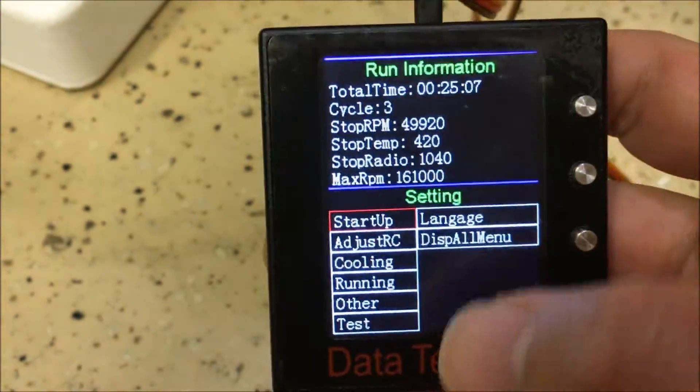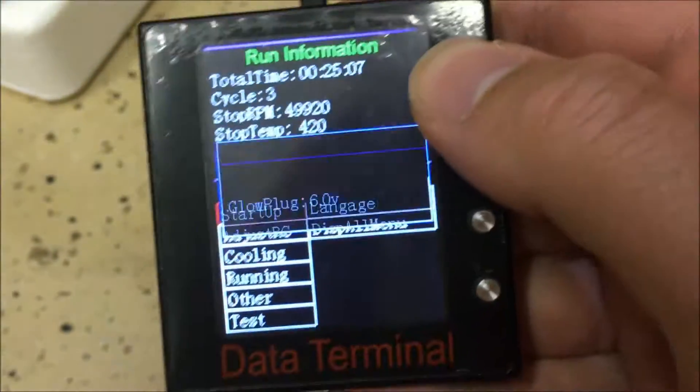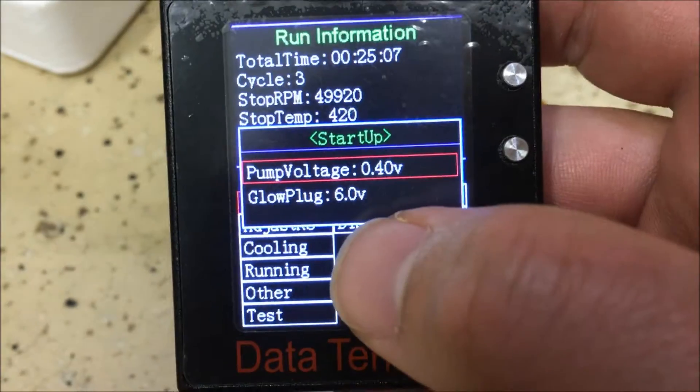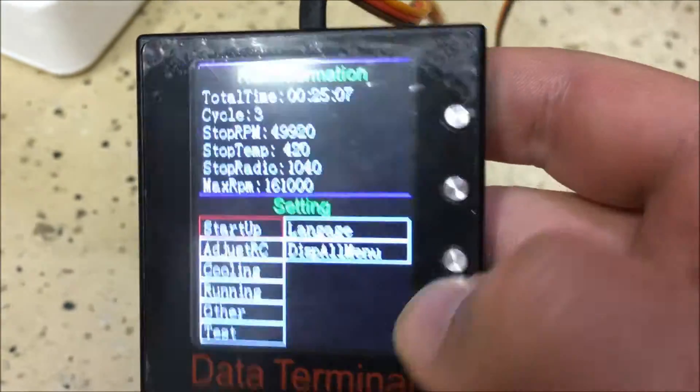The next menu is Settings. Under Startup, you can adjust your glow voltage and pump voltage, but these should be fine at the factory defaults.